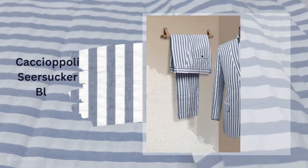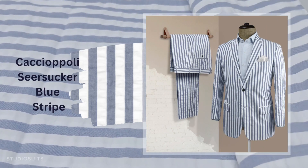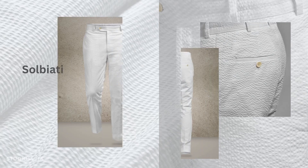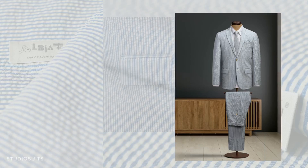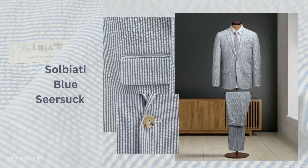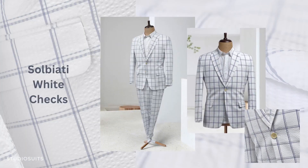Caciopoli Seersucker Blue Stripe. Salbiati White Seersucker. Salbiati Blue Seersucker. Salbiati White Checks.